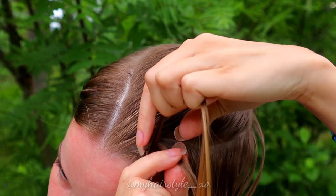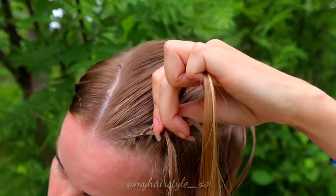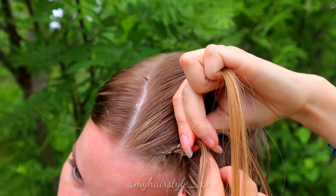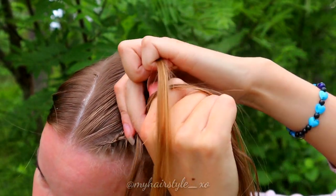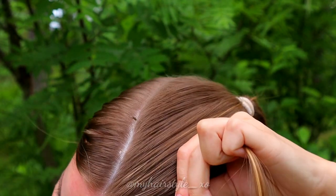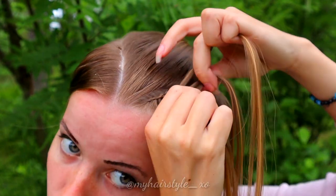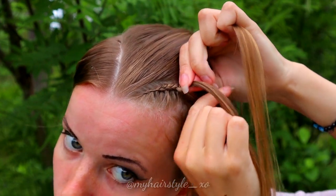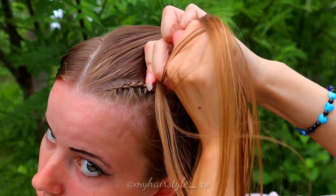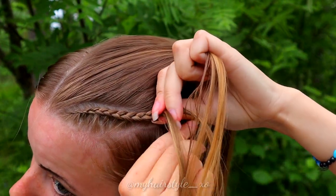Right under, left under, add some hair. Right under, left under, add some hair. Keep on repeating this pattern until you have braided the whole section into this braid.